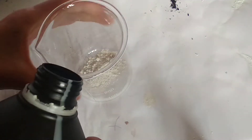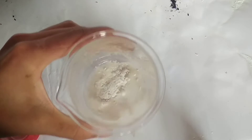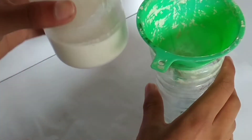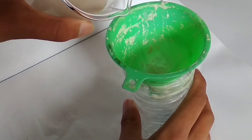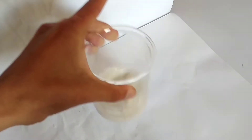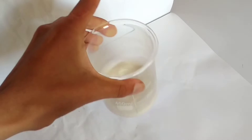We start by reacting hydrochloric acid with the plaster of Paris to react with the impurities within the calcium sulfate. This is then filtered to get a purer calcium sulfate, as calcium sulfate does not react with hydrochloric acid. This is then reacted with sodium hydroxide to form sodium sulfate and insoluble calcium hydroxide.